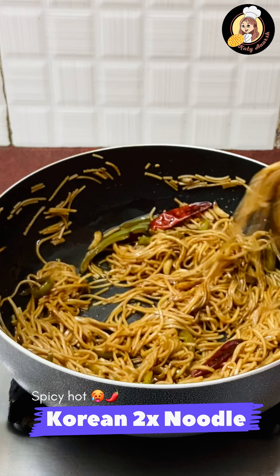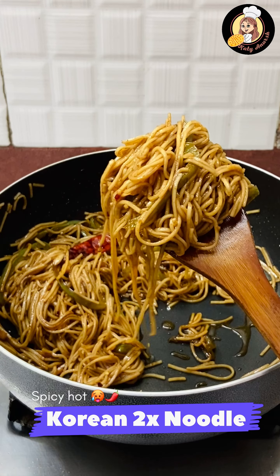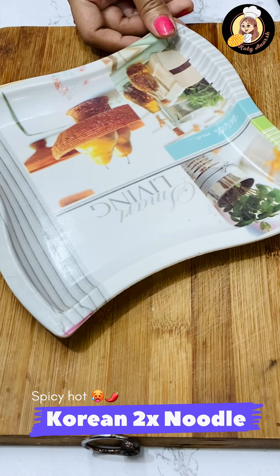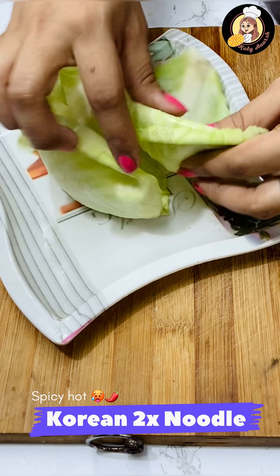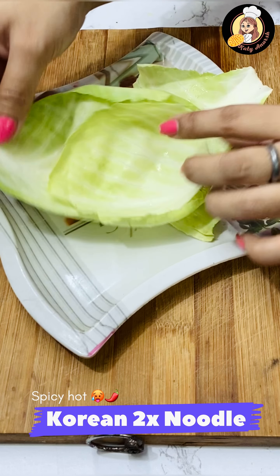It will change the color as well and increase the taste of the Korean noodles. These noodles are very healthy and good — you must make them at home. You can eat instant noodles, but when you want Korean noodles, make these instead. You will love this taste.